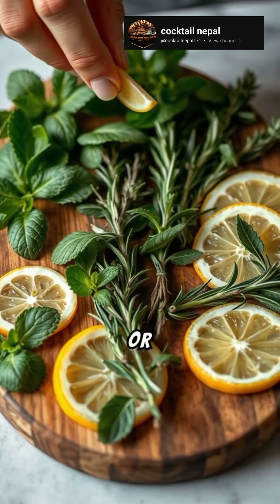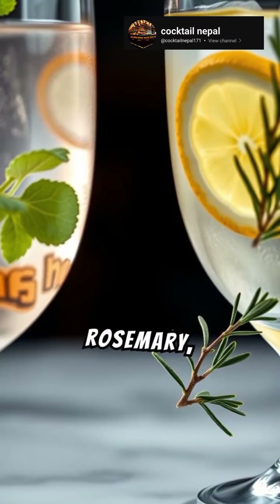Garnish with herbs or fruit slices — mint, rosemary, lemon wheels.